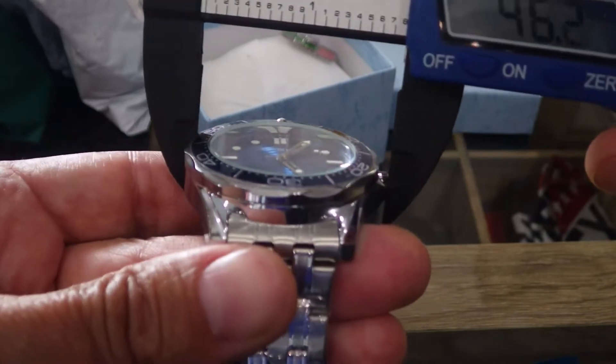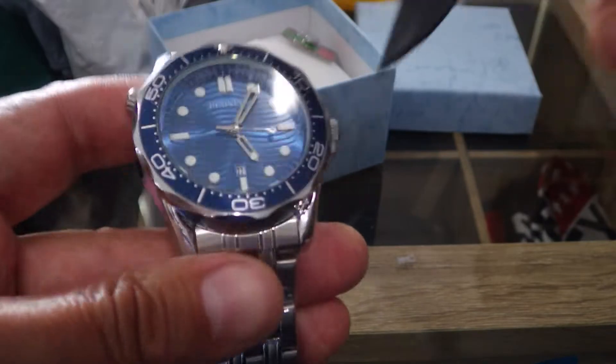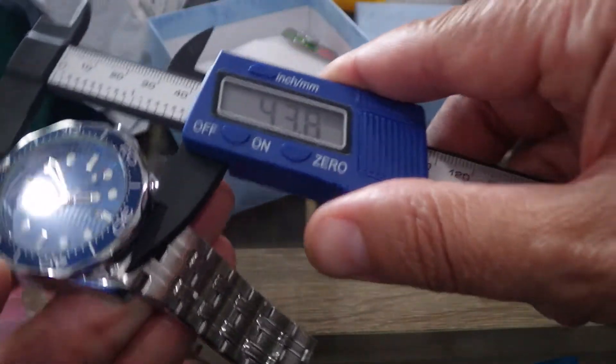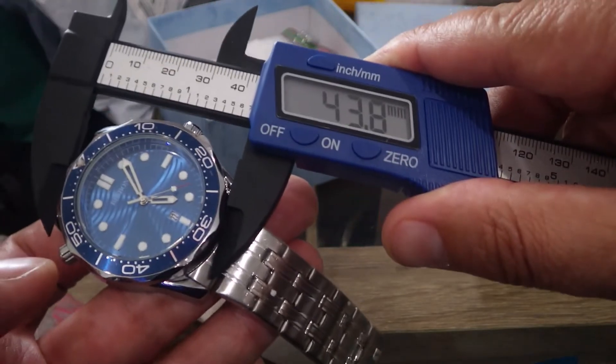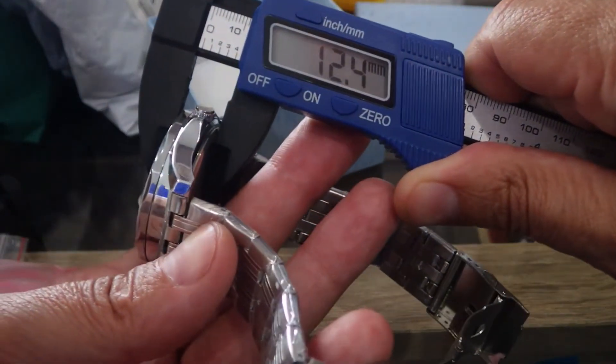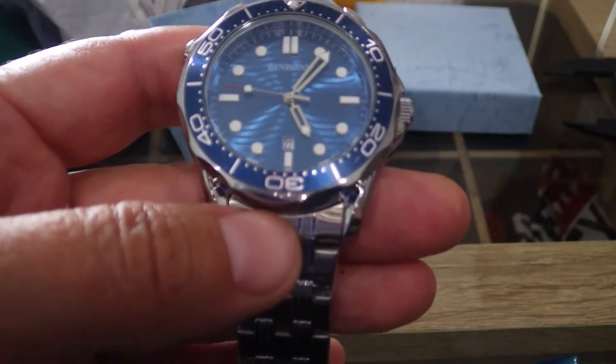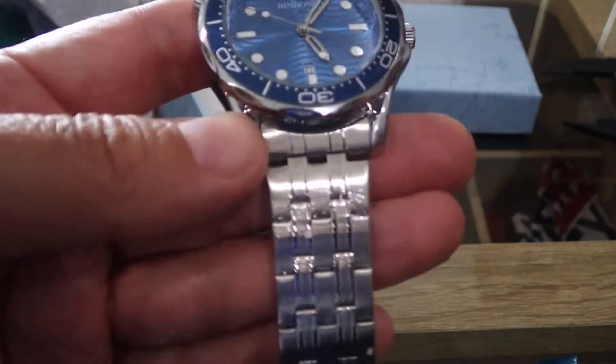So let's get some sizes from it. It's a nice looking watch and has a bit of weight to it. Size-wise, looks like — including crown — I'm getting 44, about 43.8mm. Lug-to-lug 51.4mm. And thickness — there we go — 12.5mm. So yeah, that's the Pinbond Omega Seamaster homage watch.